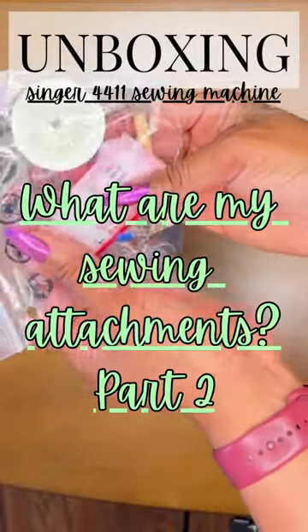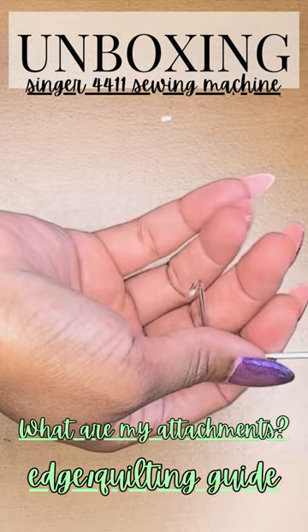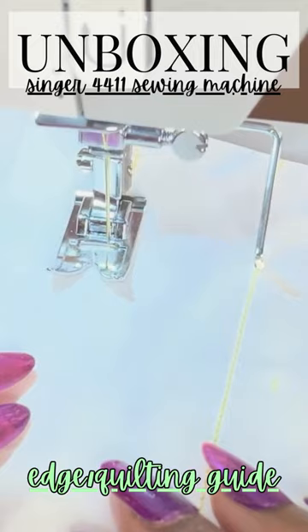Let's review our attachments. Next we have the edge or quilting guide. This is a tool that is actually attached to the machine. It allows you to sew perfectly parallel lines with your machine and with the edge quilting guide.